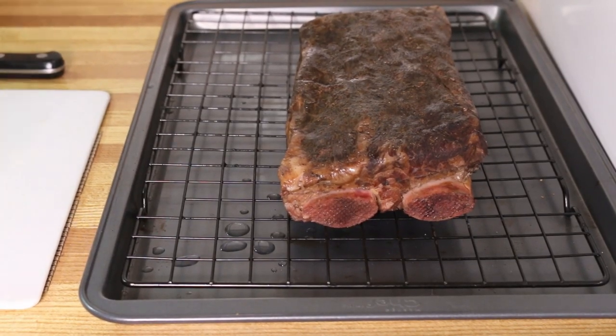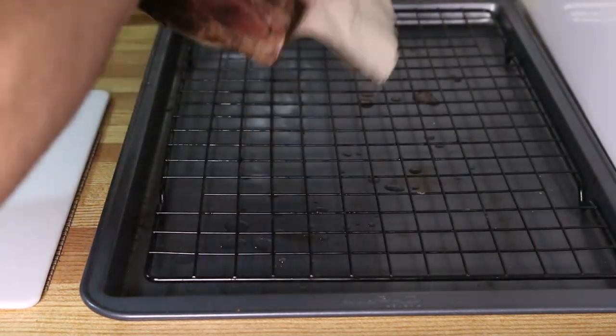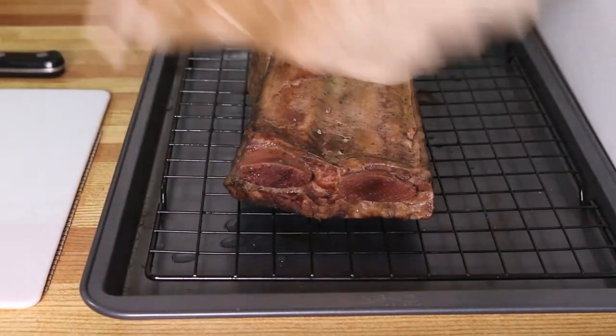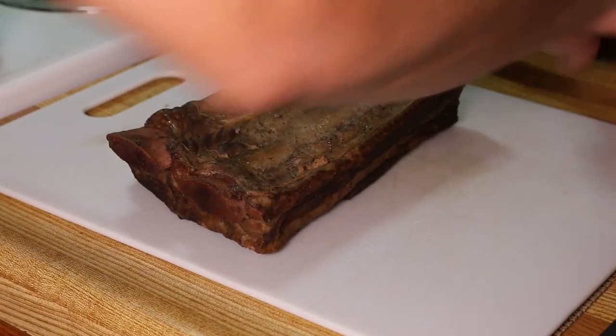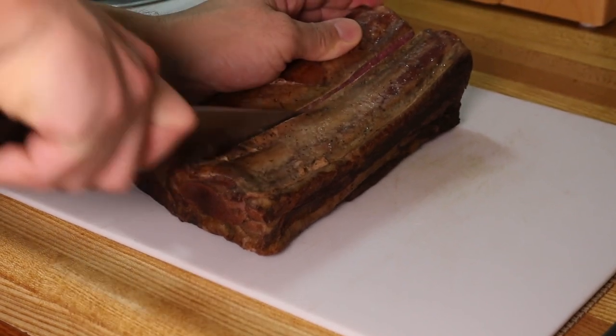I want to sear the short rib to get a really nice crust on it, so in order to do that I have to pat it dry. If you don't, you won't be able to get a good sear and the oil will start popping at you and it might even get you hurt. Now slicing into this short rib was the moment I was waiting for and I was not disappointed — seeing a short rib at a perfect medium that's this tender is just wild to me and it makes the long wait totally worth it.